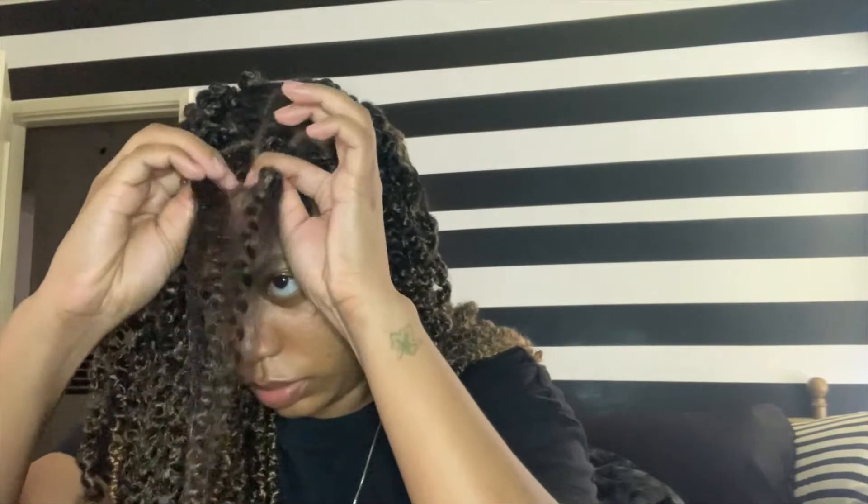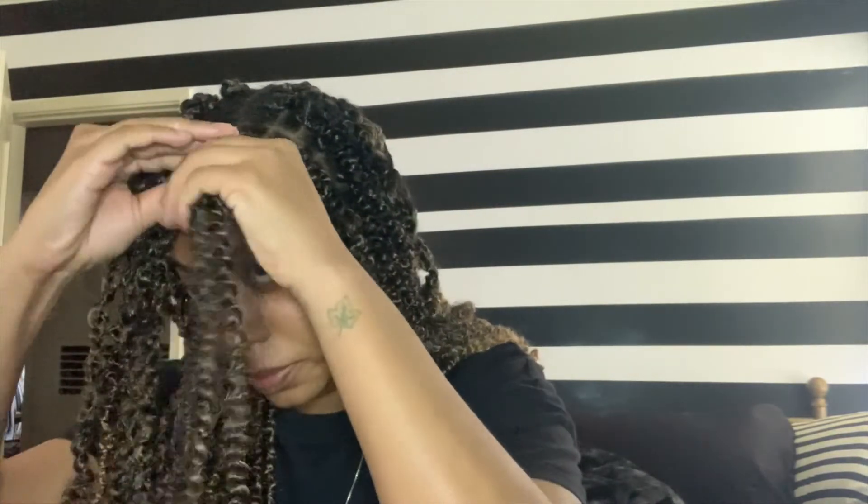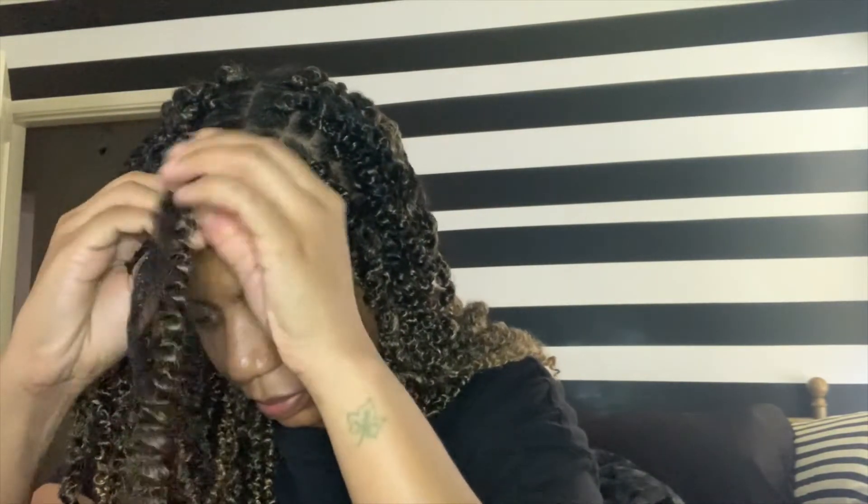In quarantine, this has been a perfect hairstyle because it takes my mind off worrying about what I look like when FedEx, UPS, or USPS are delivering packages. I'm staying in and social distancing, but I can at least look halfway presentable — without worrying about where my wig is. This has been a great alternative, and I'm so glad I decided to experiment and try it, because you never know what can come from a little experimentation.